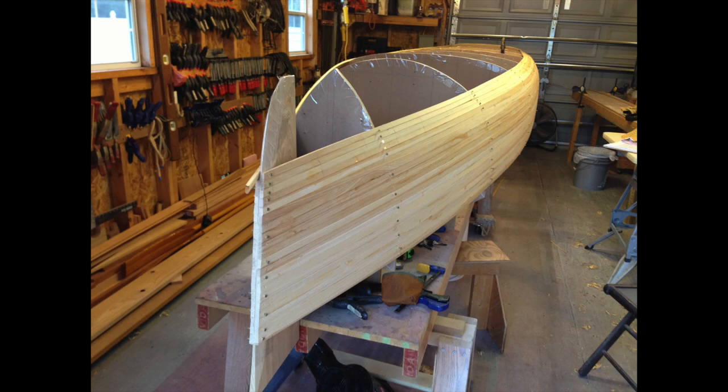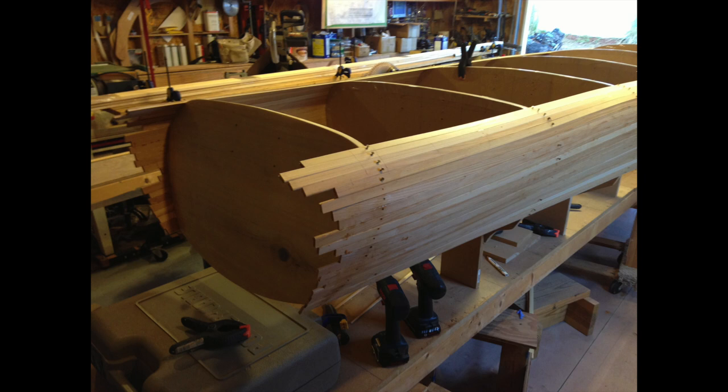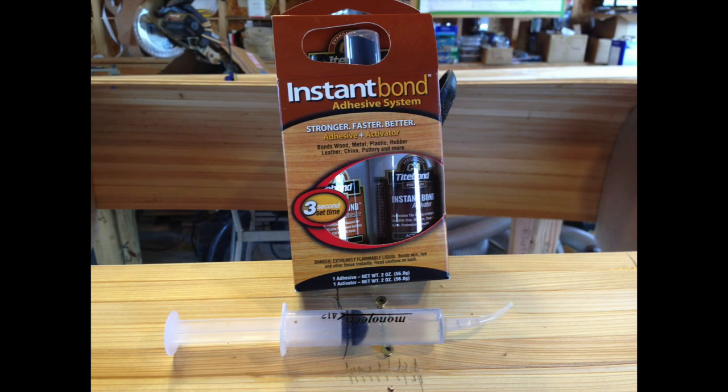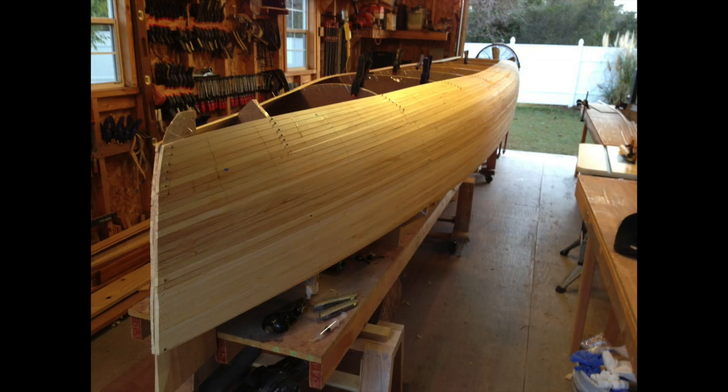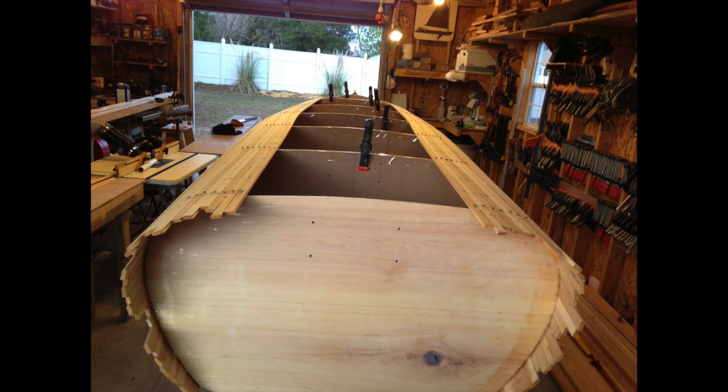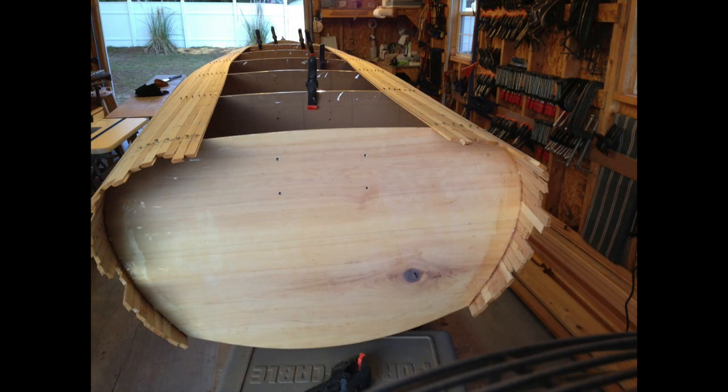One thing we did differently on this boat: Rob believed in using superglue type glues to tack the boards together, so we gave that a shot. We didn't do it on all of them, but we did the majority of them that way. The bottom is beginning to take shape, and from the first station forward of the transom to the transom there's a slight rise that Rob calls a throw-down — that helps it get up on plane.